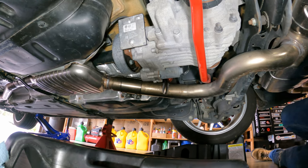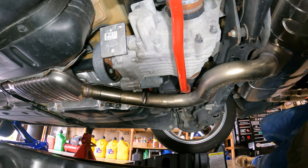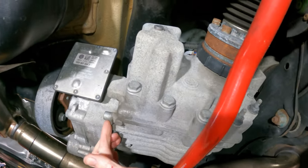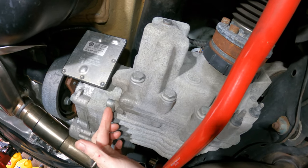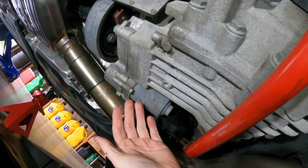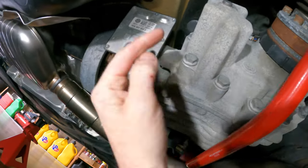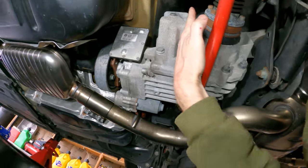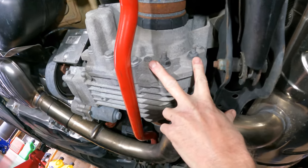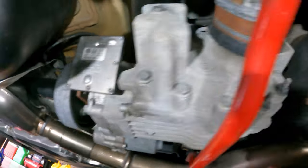The important thing is: do not mix up your Haldex and your differential changes. I have already changed my Haldex. I did clear my filter a few months ago, it wasn't too bad. I think this is the Haldex drain and the Haldex fill over here — front half Haldex. Then we get to the diff right here — fill, drain, fill, drain — which is different than the Haldex. Just so you know.